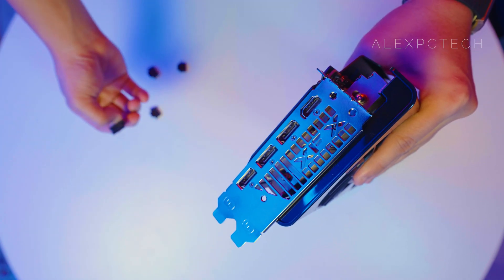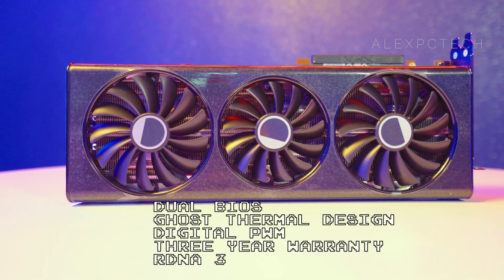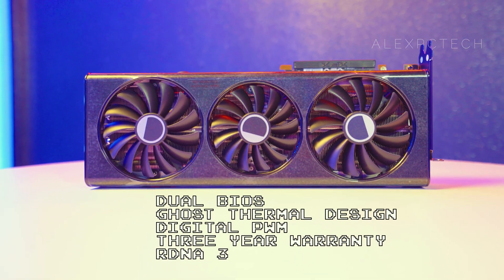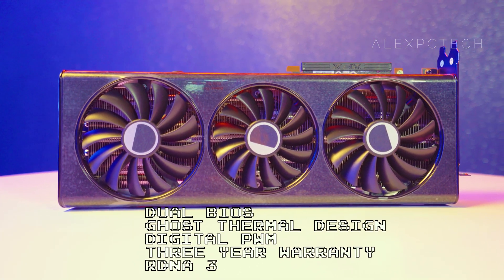Some notable features on this card are the smart cooling technology, the digital PWM, XFX's ghost thermal design, dual BIOS, and a 3-year limited warranty courtesy of the manufacturer. Of course, let's not forget the new RDNA 3 implementation.